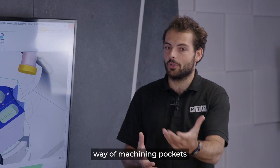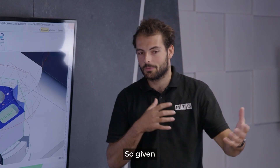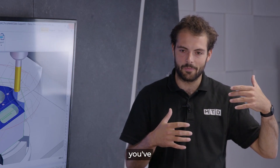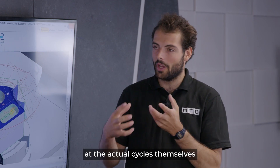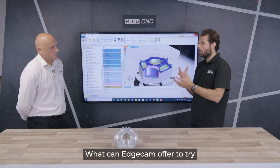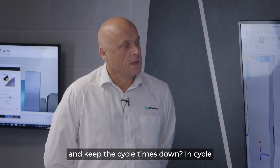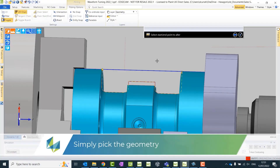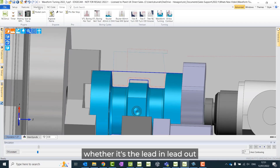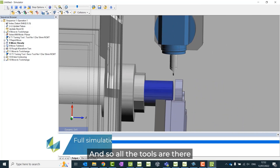In a production environment it's really important to streamline every process. If a company has a standard way of machining pockets for their specific requirements, it's nice to have a button just to do that. Once you've optimized programming speed, you want to improve productivity in-cycle. Edgecam's automation doesn't mean you lose control — you can still open the interface and tweak anything you want, whether it's the lead-in, lead-out, or link moves between cycles.